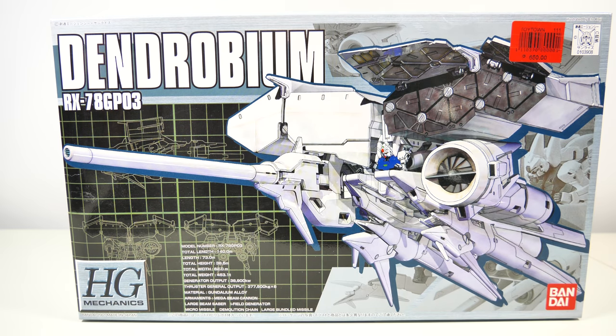Hey guys, Skycarot197 again. This time we do an unboxing of the 1/500 fifth scale high-grade mechanics Dendrobium from the 0083 OVA series. This model kit was given to me by Area 7 Pro, so a big thanks for that.